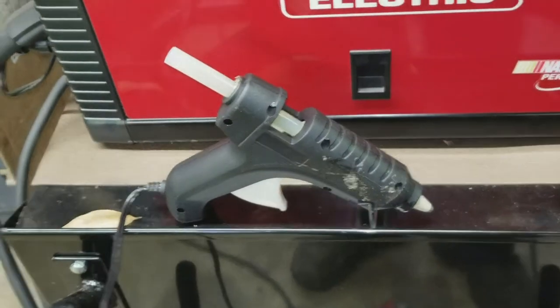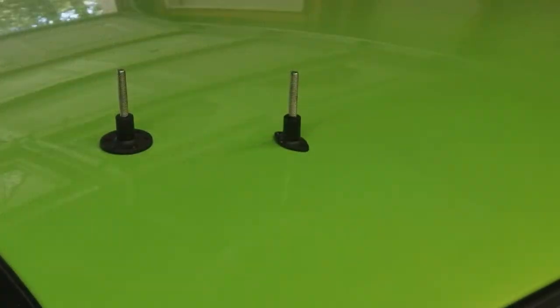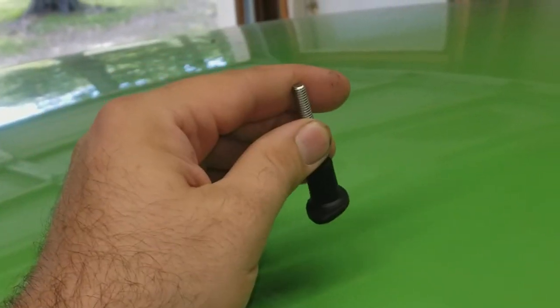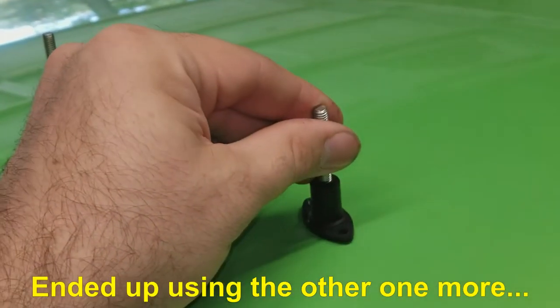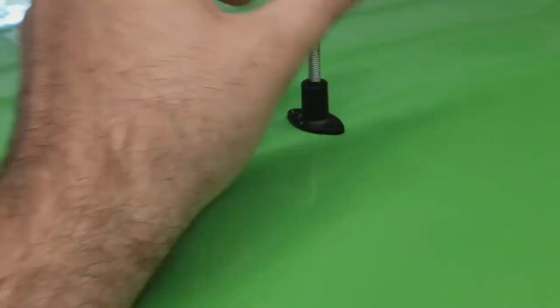First thing we need to do is get the glue gun plugged in with the stick in — it takes about 15 minutes to warm up according to the instructions. In the meantime, let's clean that spot up with some household cleaner. While waiting, go ahead and look at the fittings and figure out which one is best. For our dent, we're going with this narrow one — it suits our needs perfectly.